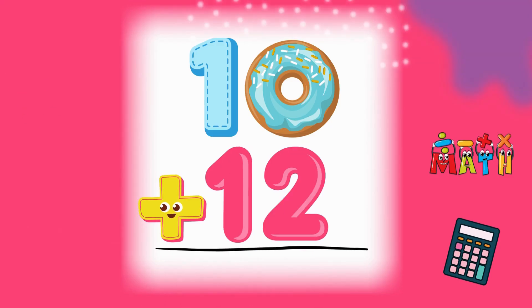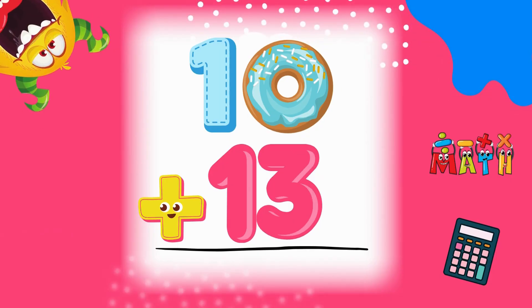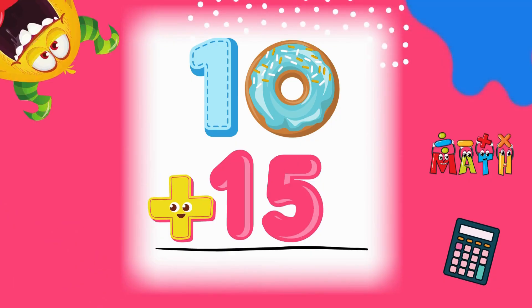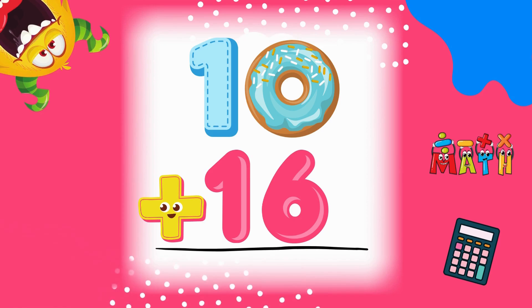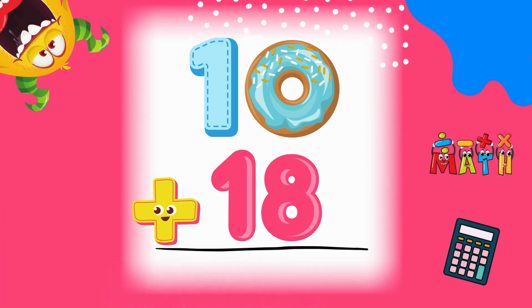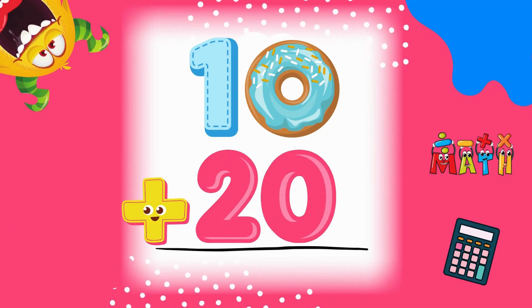10 plus 8 equals... 10 plus 9 equals... 10 plus 10 equals... 10 plus 11 equals... 10 plus 12 equals... 10 plus 13 equals... 10 plus 14 equals... 10 plus 15 equals... 10 plus 16 equals... 10 plus 17 equals... 10 plus 18 equals... 10 plus 19 equals... 10 plus 20 equals...